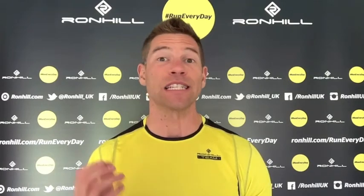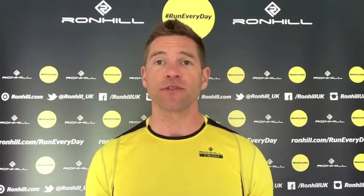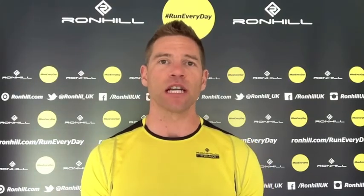Fartlek training is a great way of training, and especially if you're on a bit of a run streak it's a really good one to add in at least every few days just to keep the interest going. I'm George Anderson, thanks for watching this video. Please feel free to share it, and if you haven't already signed up for Run Every Day or just want to check in and see how everybody else is going, click the link below and I'll see you again very soon in the next video. Bye for now.